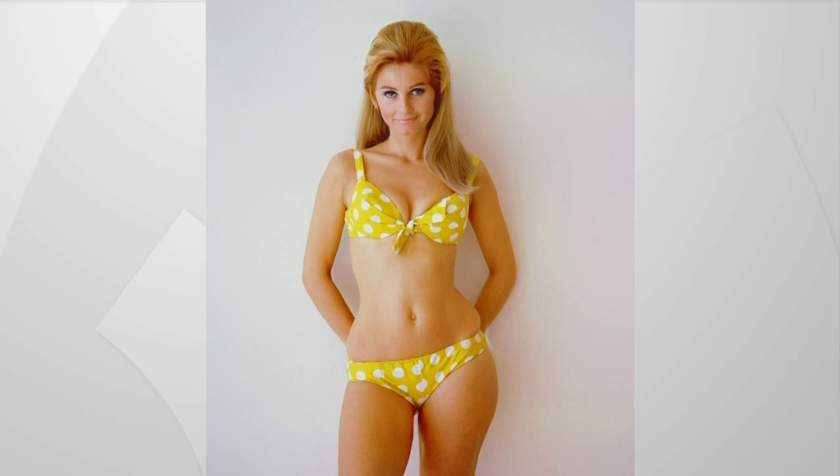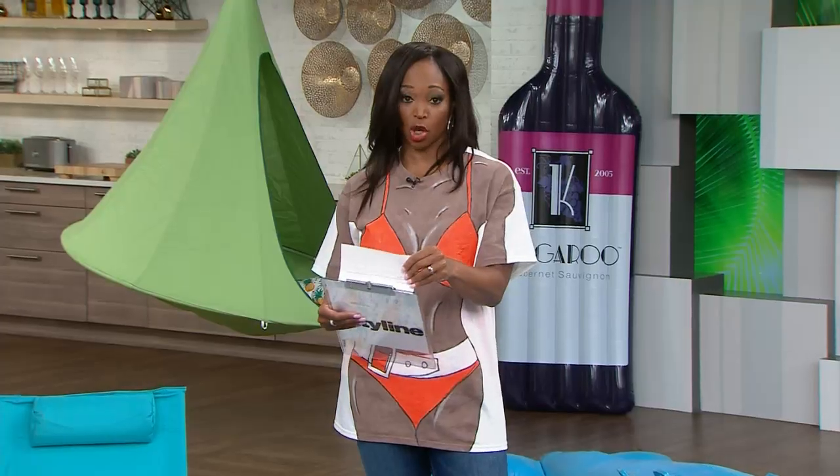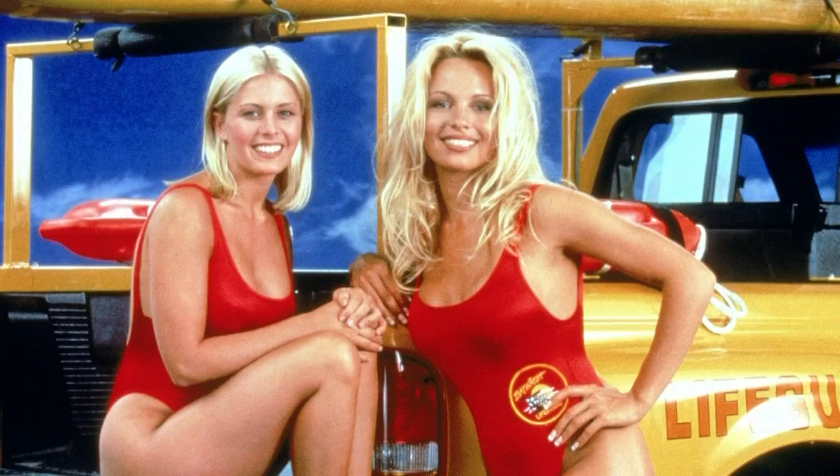Let's see the next picture before we see our next model. Another iconic one — this was my inspiration, her itty bitty little pink bikini. Can we see what Shona would be? I've got some inspiration for Shona, something very iconic. Let's bring Shona in — that's CJ's bathing suit from Baywatch.